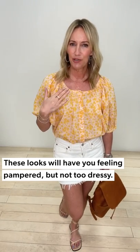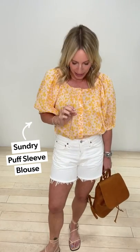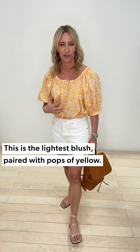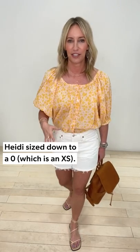Starting with that easy, not too dressed up but not too casual 'I'm not quite sure what we're doing but I'm hoping we're doing something' look. Really fun top from Sundry — it's actually the lightest of blushes, which is so fun with this great little yellow floral print on top. It's relaxed and generous; I went down to a zero in Sundry, which is an extra small, and I still have plenty of room. I did unbutton that top little button just to make it a little more relaxed.